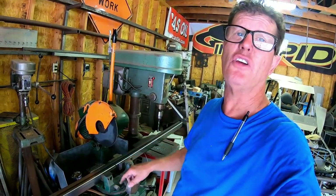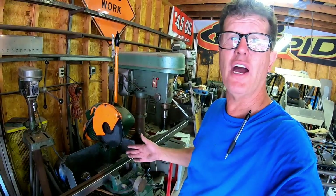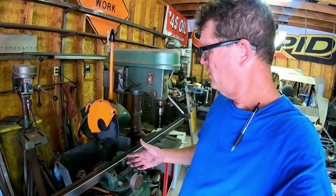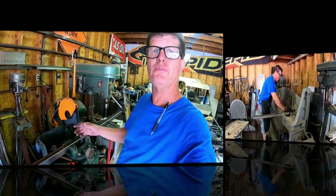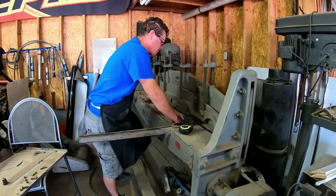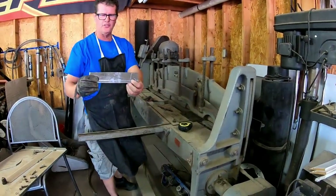A brand new blade like this could cost right around $150 to $200. Anyway, this is the kind of machine I use for precise cuts — Scotsman cold saw. So we're going to move on to our next cutting and show you some more things that we're doing.